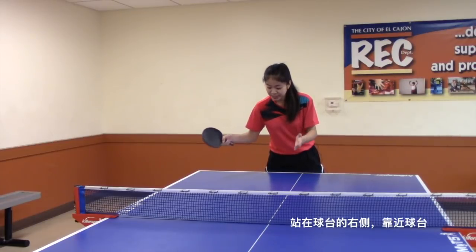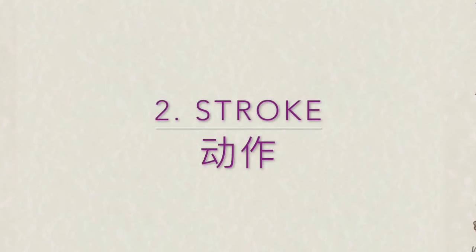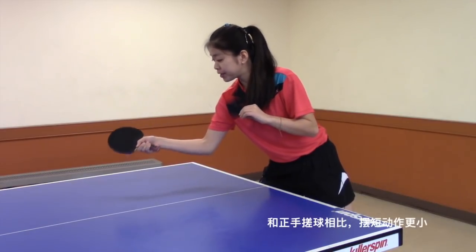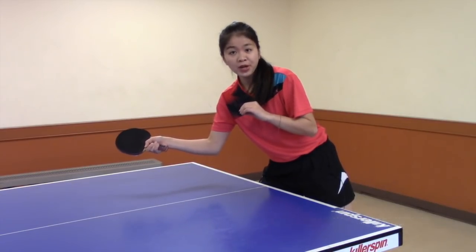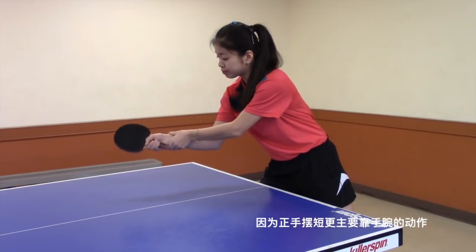Stand at the right side of the table, close to it. It's a smaller stroke compared to the forehand push, because the forehand drop shot requires more wrist movement.